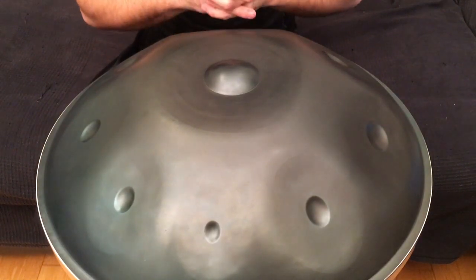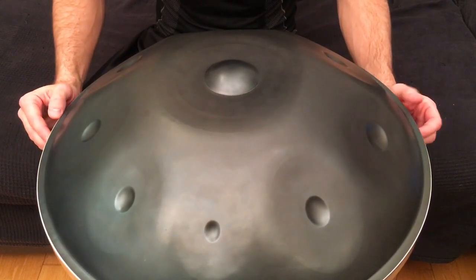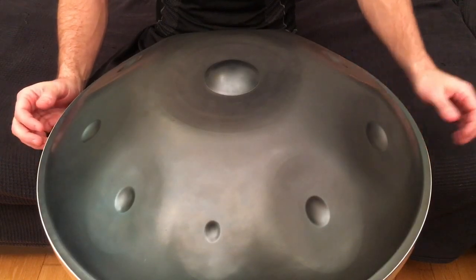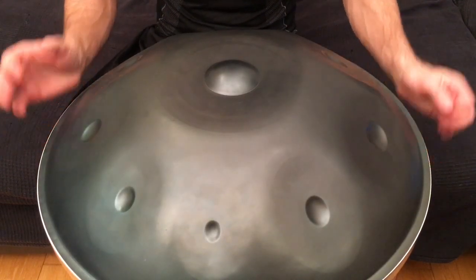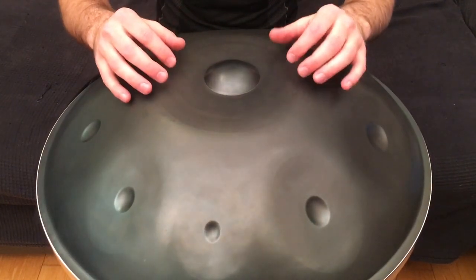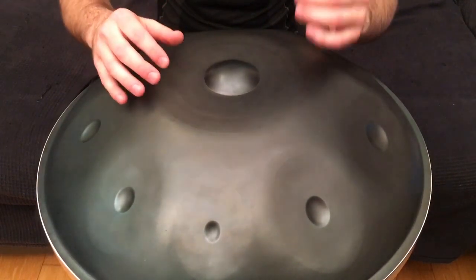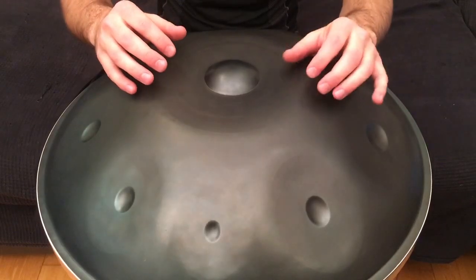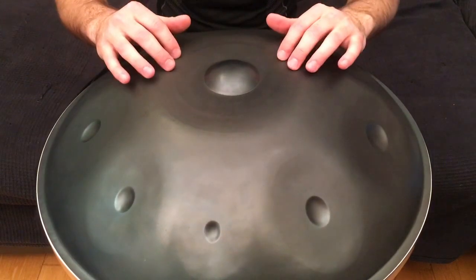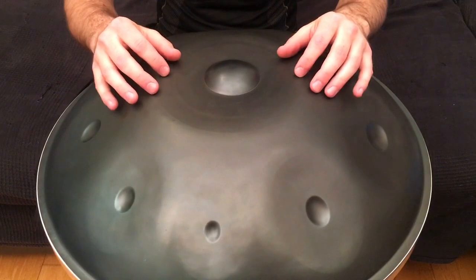The third one is called the paradiddle, which is used by drummers a lot. I'm not sure how well it pertains to handpans, but I think it's one of the main core exercises for drummers for making their hand movements more free. It's right-left-right-right, left-right-left-left. So slow it down: right-left-right-right, left-right-left-left. This is actually an eight-note rudiment, so while you get the hang of it, slow it down.